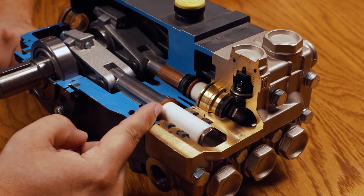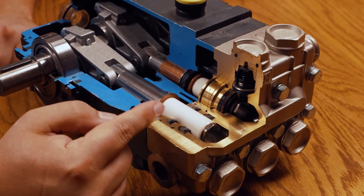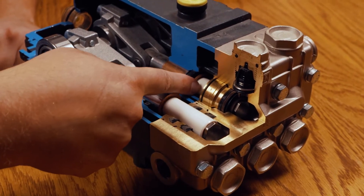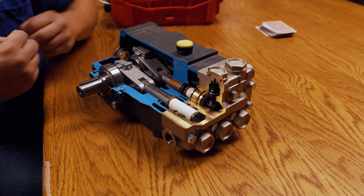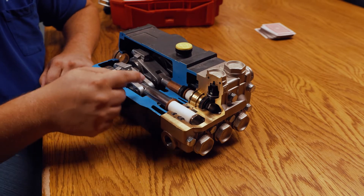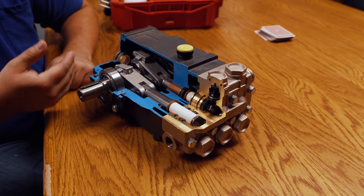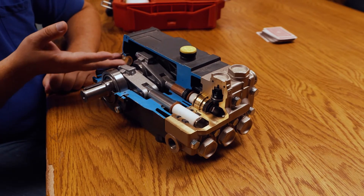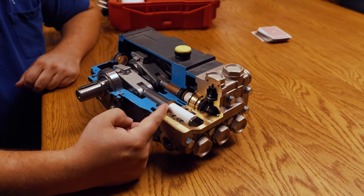Then we get into this component called the flinger washer. As the name suggests, it flings — so if you've got a drip of water that gets through the seals back into this area close to the oil seal, this flings the water away from that oil seal to help prevent water from getting into the oil. Water in the oil contaminates it; things don't last like they should. As you get more and more water in the oil it gets worse — the oil will turn milky colored and look thick.